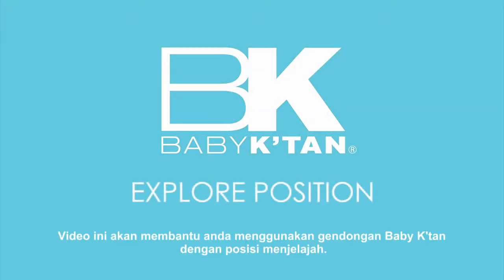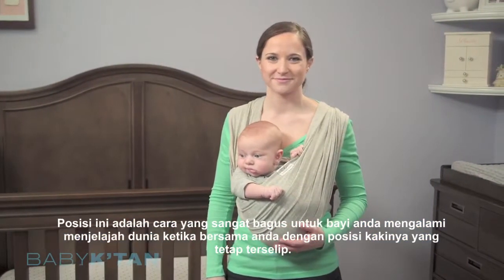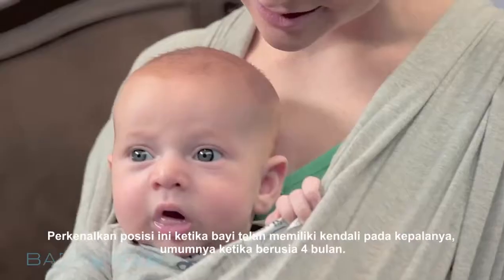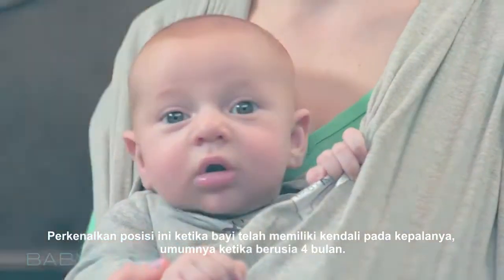This video will help you wear your Baby Catan Baby Carrier in the Explore position, a wonderful way for your baby to experience the world with you while still being held with legs tucked in. Introduce this position when your baby has head control, typically around 4 months old.